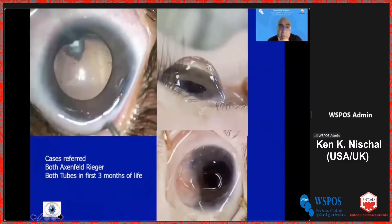These are cases referred to me, both actually with Axel Farreger, who both had tubes placed in the first few months of life. You can see that this one has glaucoma and loss of zonules. And this child — the tube rubbed against the cornea and he got a corneal melt. This is me putting a goodness flap on to try and address that.